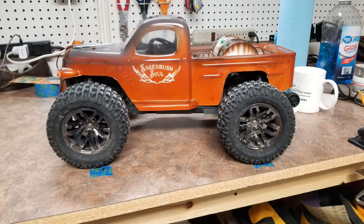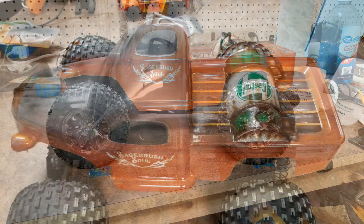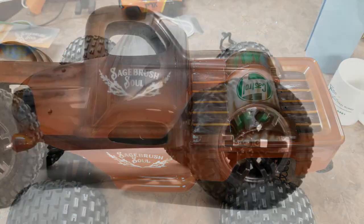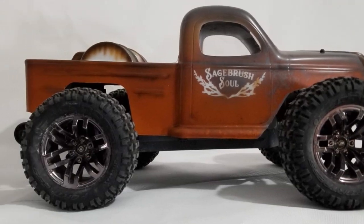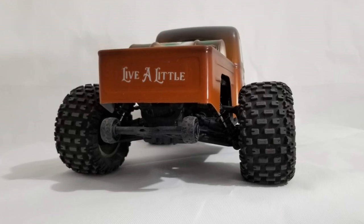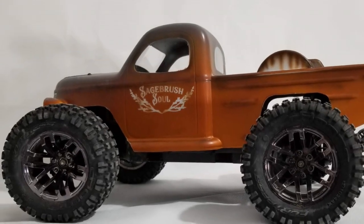I wanted a flat look for the truck, but I had to take some shots of it after peeling off the masking film because it did look pretty cool glossy. After sealing the inside with white paint, I hit all but the windows with a flat clear, and overall I'm pretty happy with the final product.